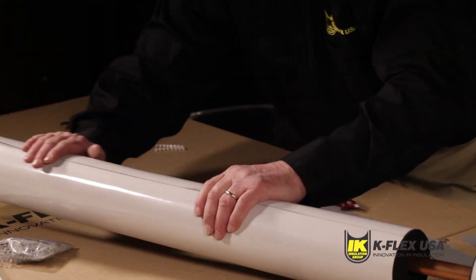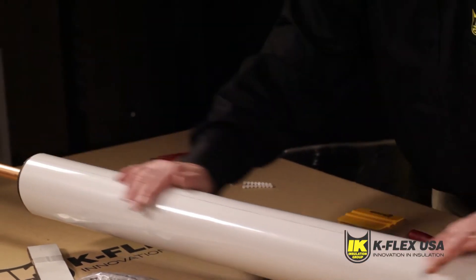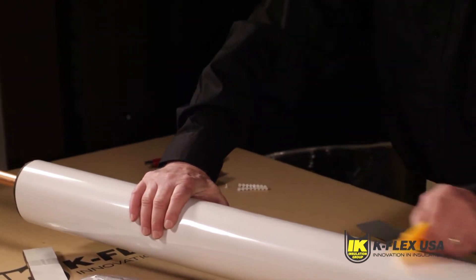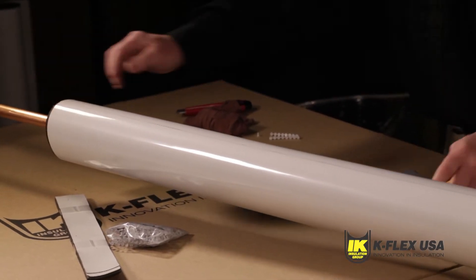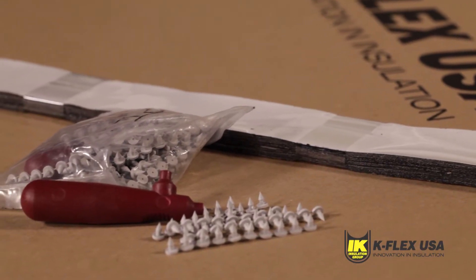Once you have closed and sealed the overlap flap on the K-Flex clad tube, you should apply mechanical fasteners to better secure the insulation. K-Flex rivets are included in the insulation box and should be used for this purpose.